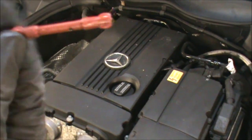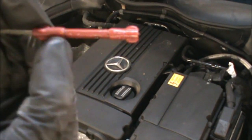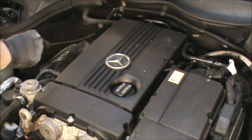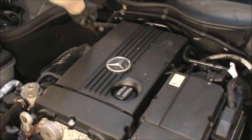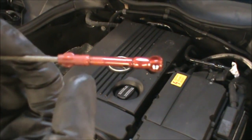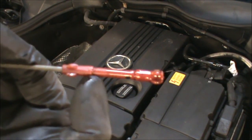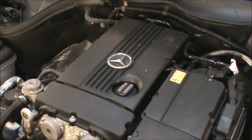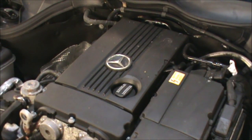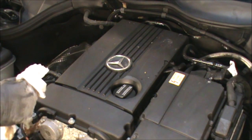Looking at the dipstick here we have a little arrow there and another one there. They just indicate that this side is minimum and that's the maximum. Having just done the service we want our oil to be at the max. It's just showing just below the max here, but we need to give the oil a little bit of time to drain down all the way.